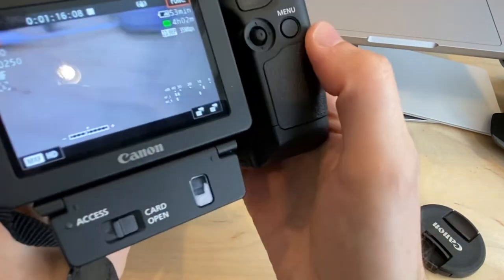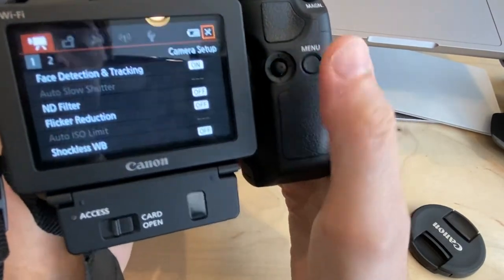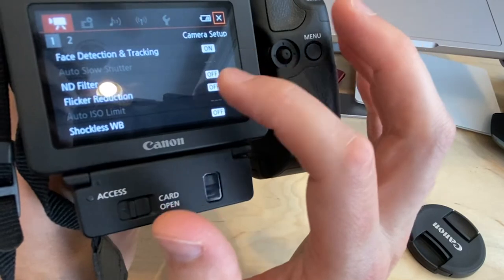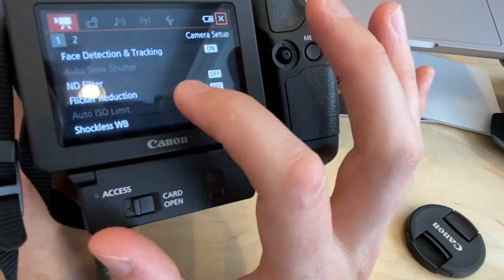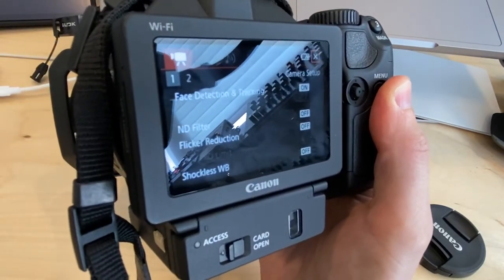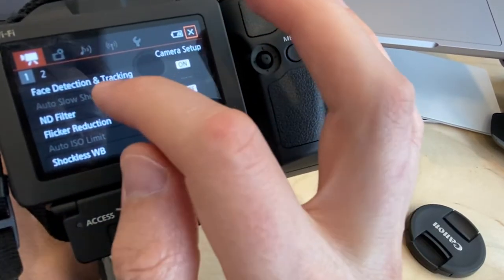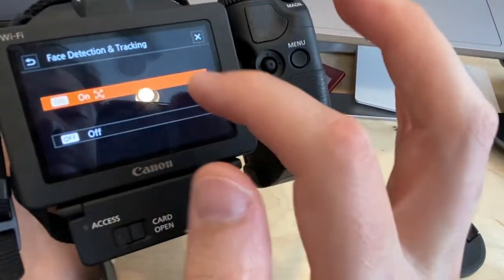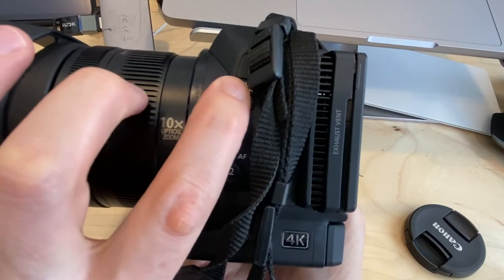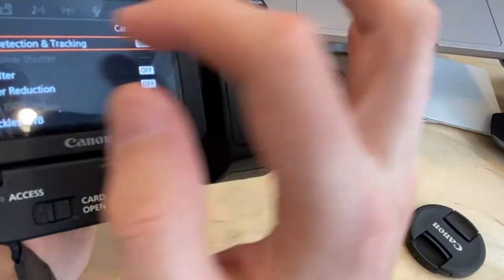Now let's look at the Menu button. In the menu settings, there's a Flicker Reduction option, which can help if you're shooting footage of a computer or TV screen and getting flicker. There's also Face Detection and Tracking, which may help keep subjects in focus when using autofocus, especially if they move around.